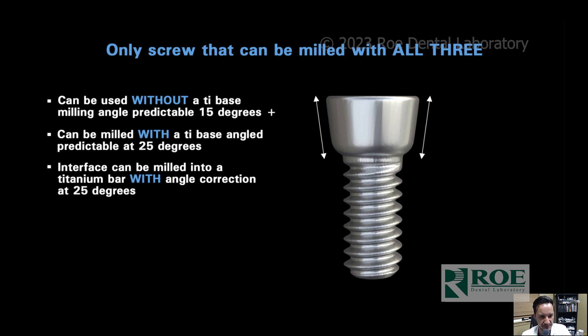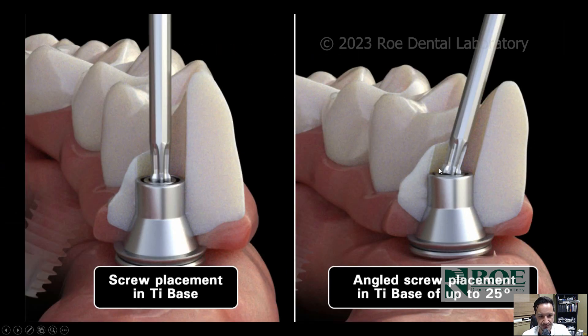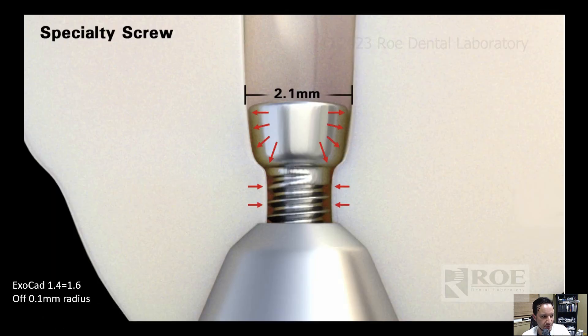25 degrees with the angled tie bases, and 25 degrees with the titanium bar substructure. So direct to multi-unit abutment — straight and angled; tie base — straight and angled; and custom titanium full arch bars — straight and angled. You can actually mill an angled screw channel in these titanium bars.